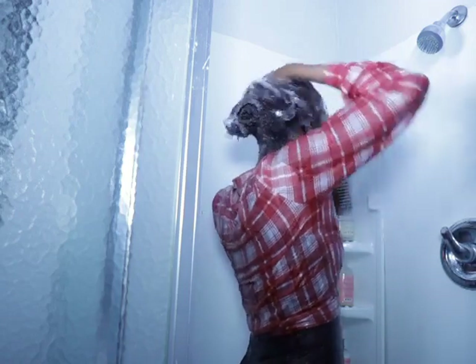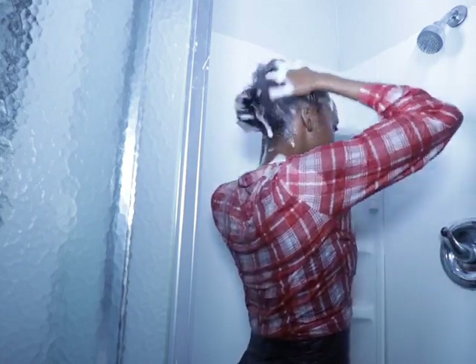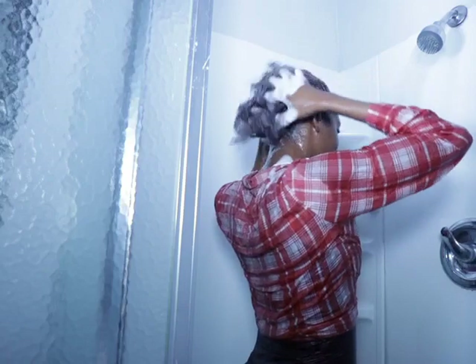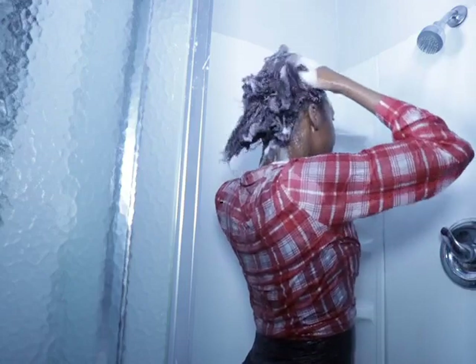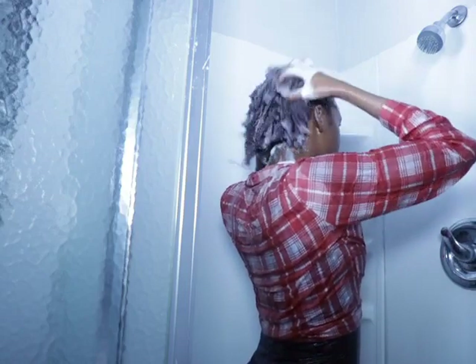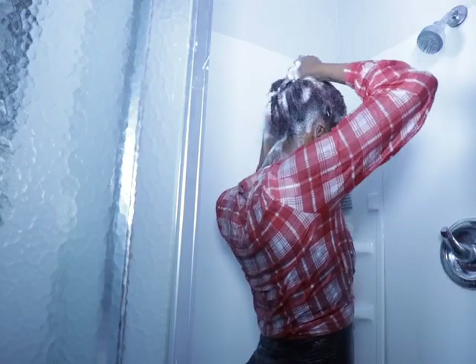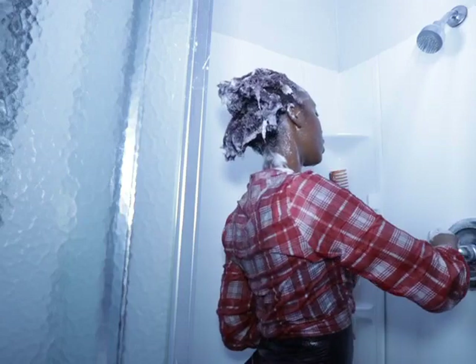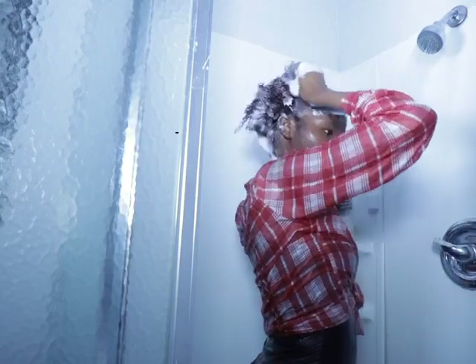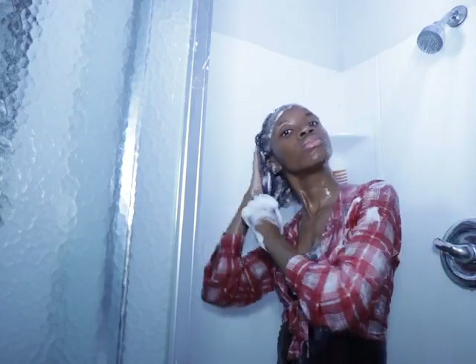After that I'm massaging my hair really good to make sure my hair gets clean and gets all that dirt out. When I'm in the shower I normally massage my hair for a few minutes, really really good.